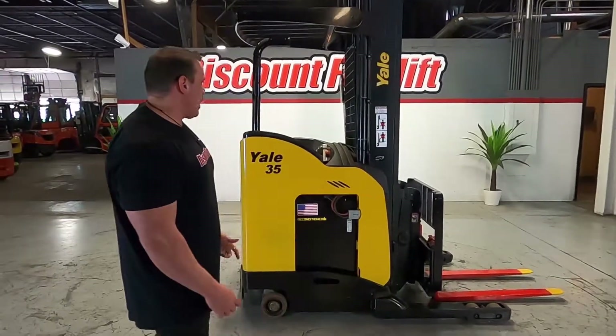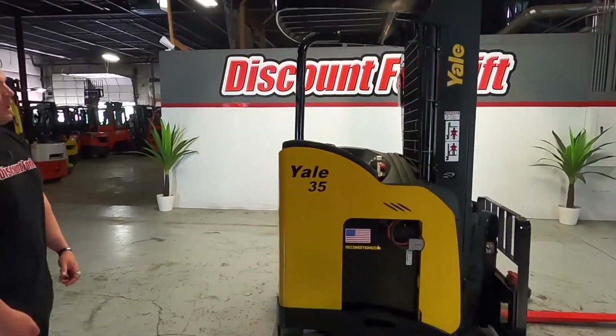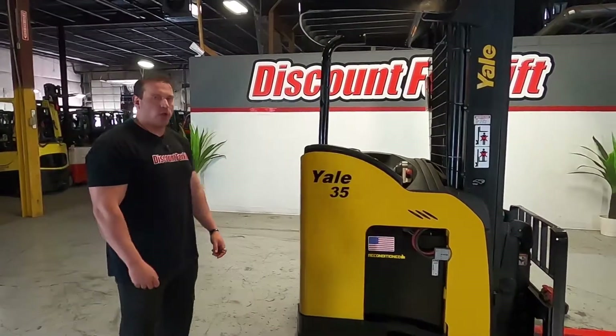Hey guys, Mike here with Discount Forklift. Right behind me is going to be your Yale 3,500 pound electric stand-up narrow-outreach truck.